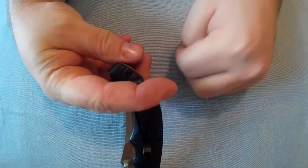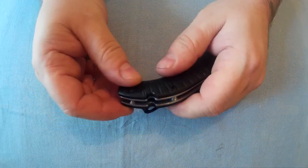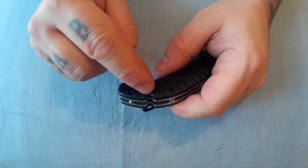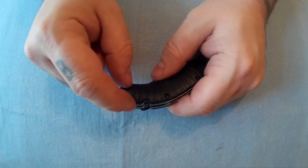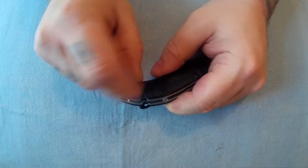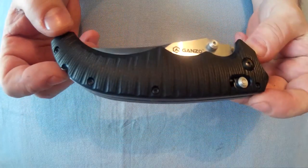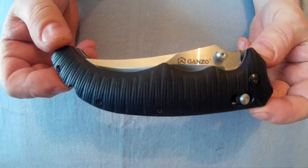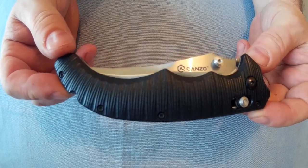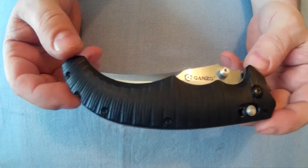With the deep carry, all you'd have is just that little bit sticking out. There's no lanyard hole, but when I looked at the Benchmade one, this little groove here — on the Benchmade there's like a piece of metal that comes out and that would be where the lanyard hole would be — but they've not added that on this one.